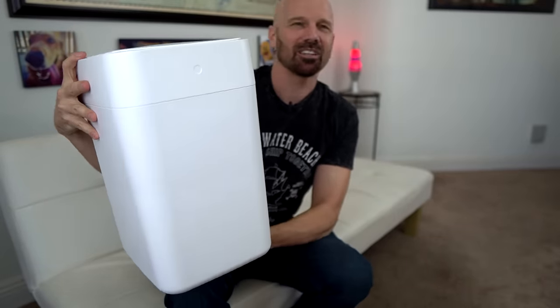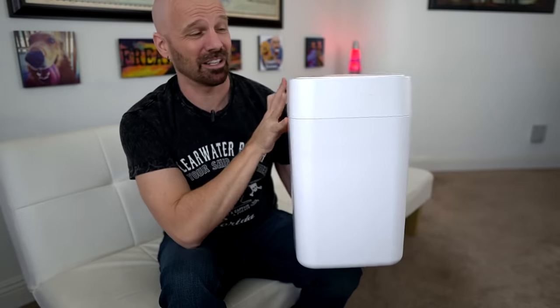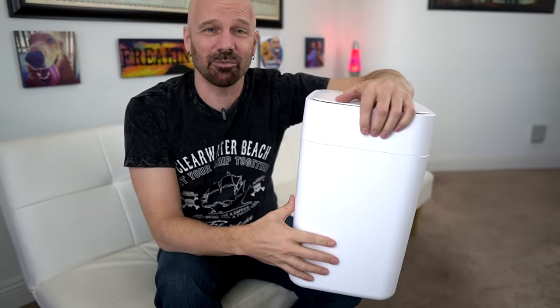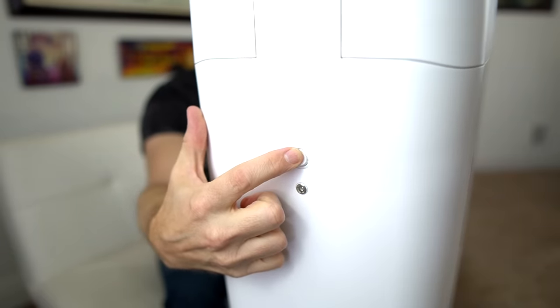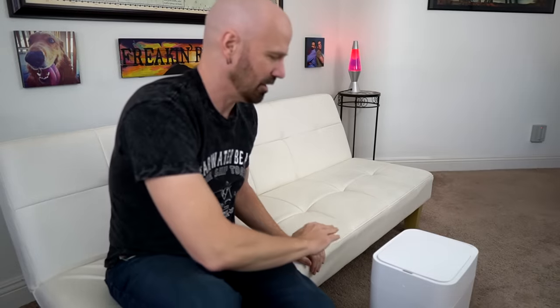It's only a 4-gallon trash can and it's $120. They're supposedly coming out with a bigger one in 2020, but if this one's $120, what is the full-size one going to be — $200 or more? But let's see how it really works. First thing I'm going to do is turn it on. Nothing happened — I guess that's good. Let's try the motion detection.